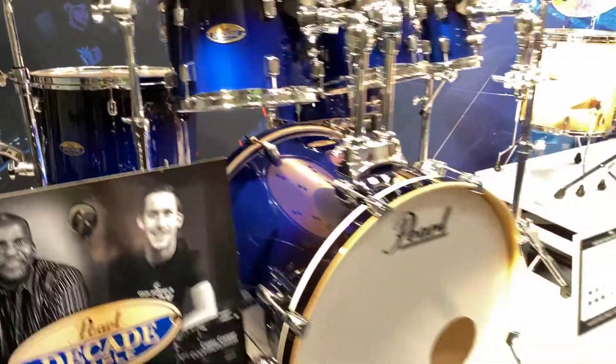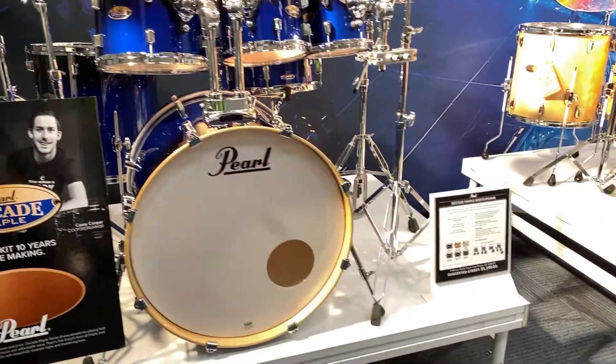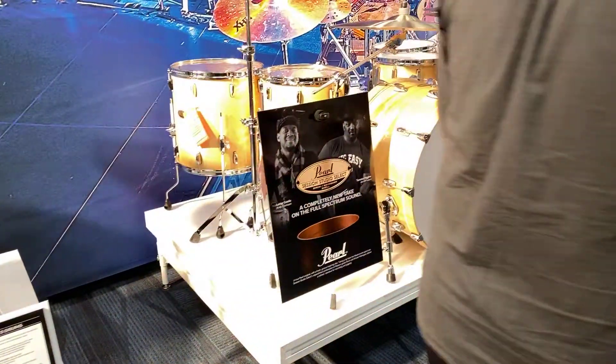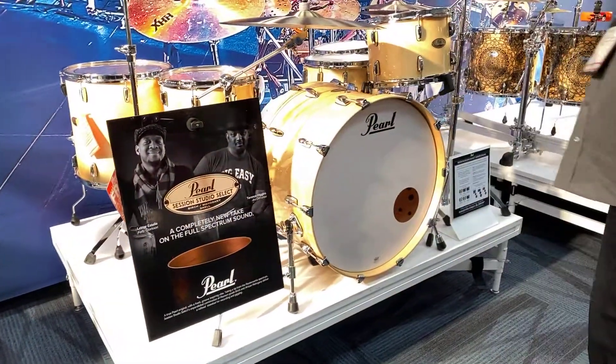Cobalt Blue Decade, new finish. We go to our Session Series, and you're looking at a new natural maple finish.